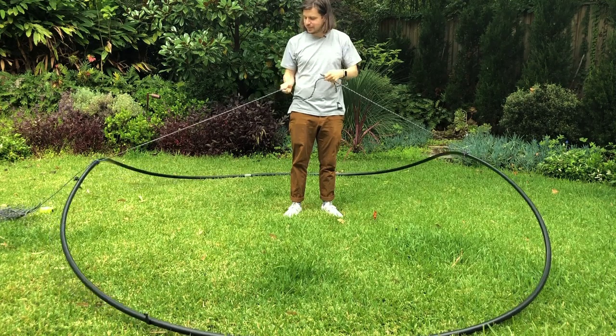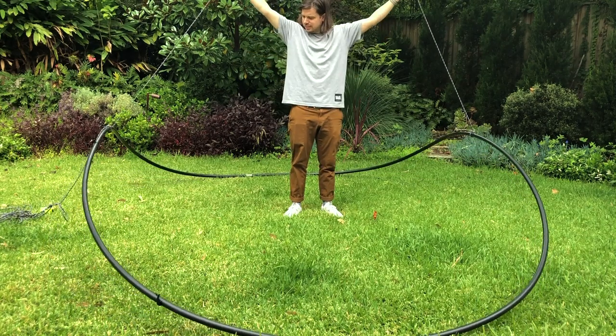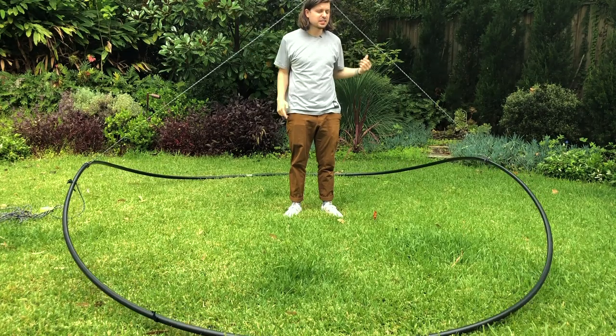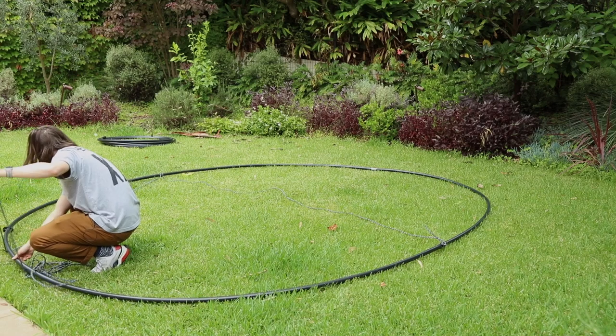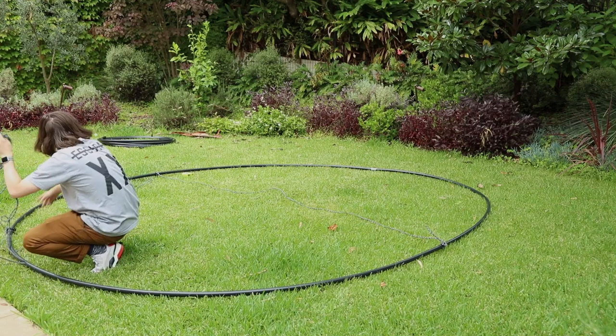How do I get it to go up more? I might be able to tie it onto here, and once it's tied onto here I can tie it over that end.